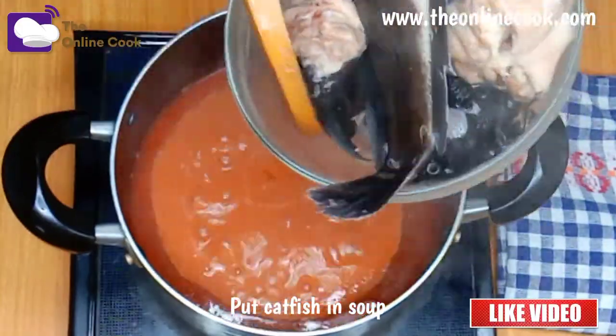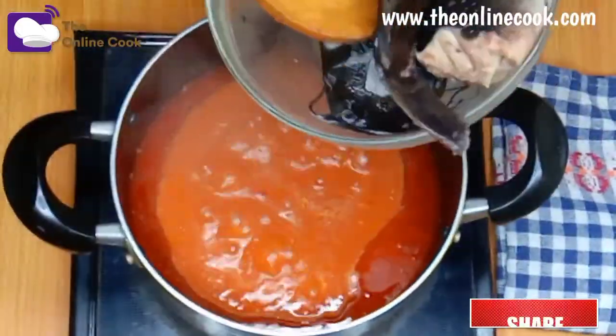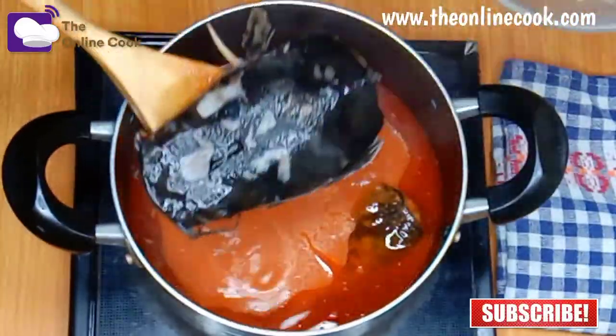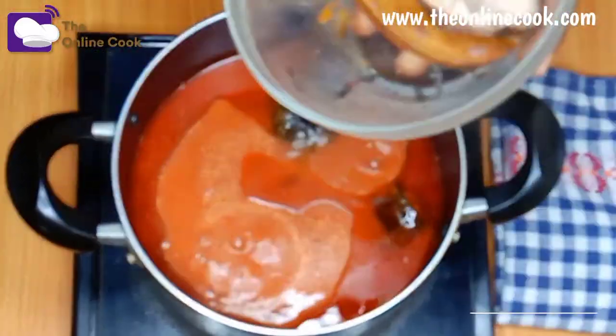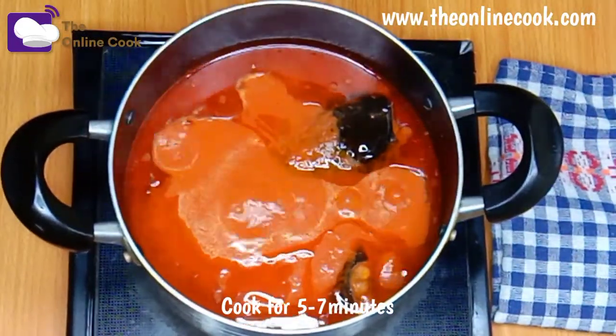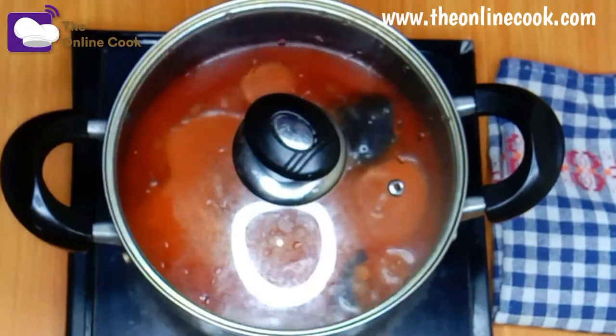Now I'll be adding my catfish to the soup. Remember, the catfish is already pre-cooked in hot water, so I don't need to cook it for too long so that it does not scatter in the soup. For this I'll be cooking for five to seven minutes.